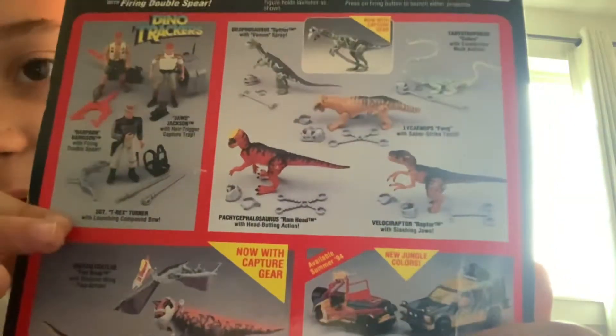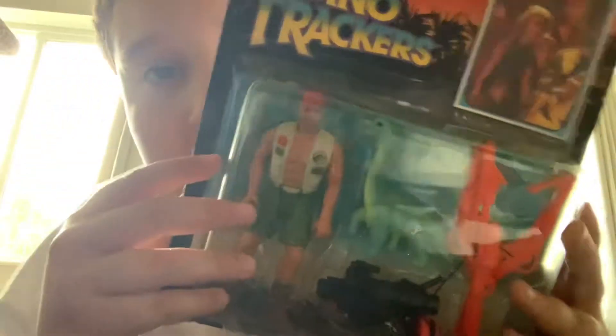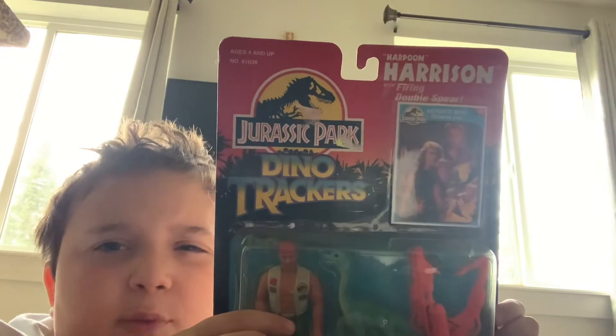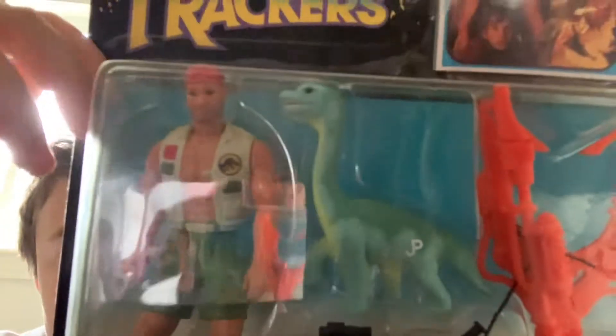Today we have a Jurassic Park Dino Tracker. I'm only giving you part of it so you can't see which one we're reviewing. We have the amazing Harpoon Harrison. He is not a character from the movie — he is just a toy that they made. Let's take a look at this because I actually really love this one.